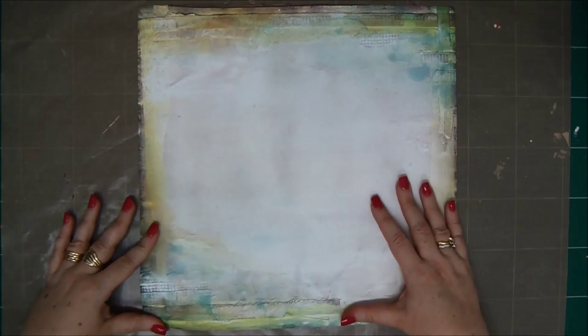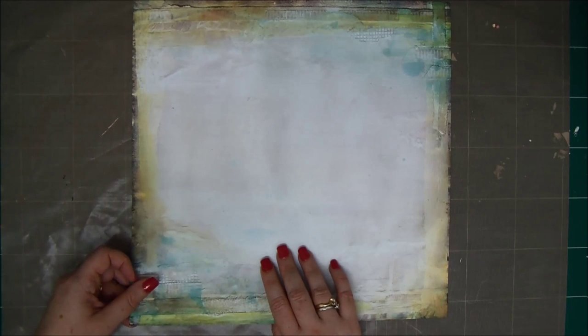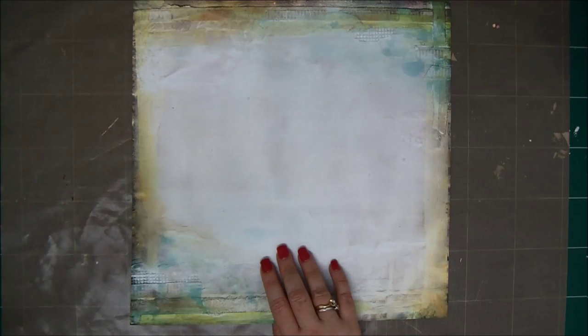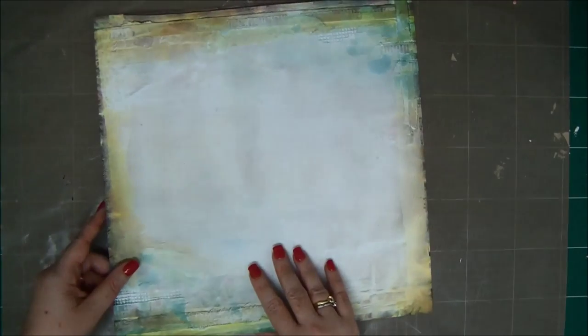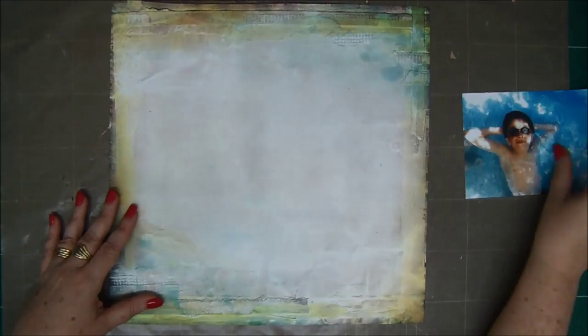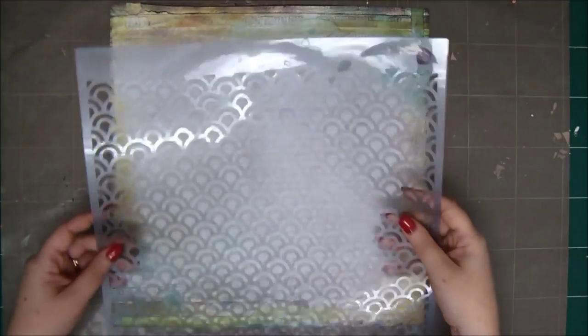Hey crafty friends, this is Einat Kessler with Saturday Mixtravaganza, thank you very much for joining me. Today I'm going to create a mixed media layout with some gesso, stencils, and sprays, using Seven Dot Studio paper. I'm going to use this really cool photo of my boy relaxing in the water. So let's start.